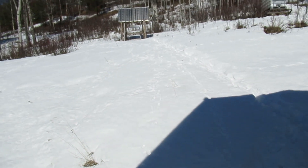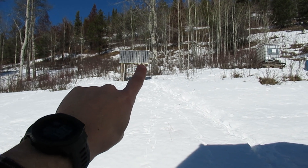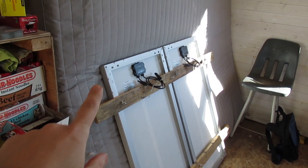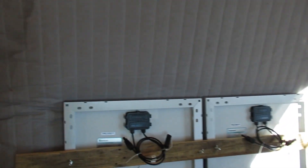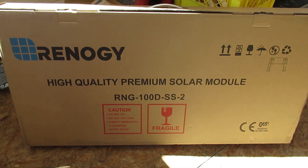I'm a little disappointed because those are Renogy 100-watt black panels. I got the black panels because I thought maybe it'll keep some snow from sitting on the panel or attract more sun and heat. But I couldn't find two more black panels, so I ended up getting Renogy silver panels — that's the only difference. They're the same model. It came in a two-pack. I've been happy with their performance so far, those four have been working fine.